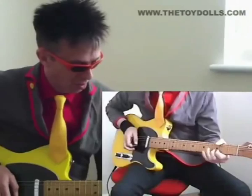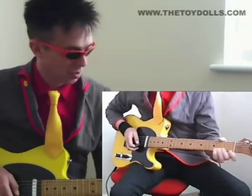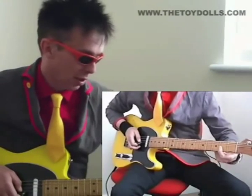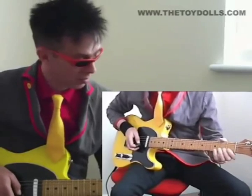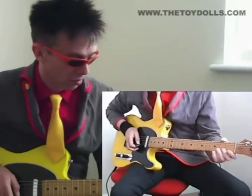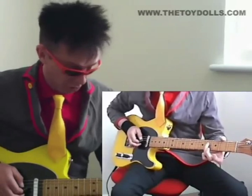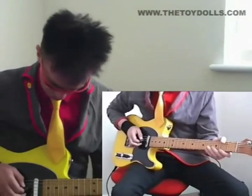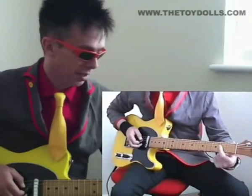So you're going to start off on your second finger on the third fret of the second string. Then down to the third string on the second fret of the third string with your first finger. Then that's your third finger on the fourth fret of the fourth string. And then open fourth, with your first finger on the second fret of the fourth string.